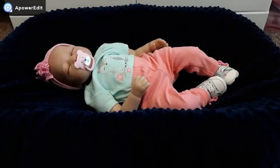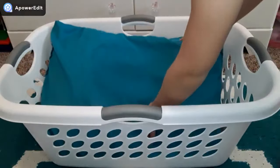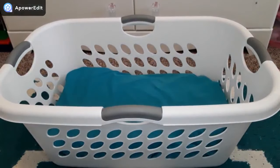For this first DIY you're going to need a laundry basket, a blanket, and a pillow. The first thing you're going to do is take your pillow and put it into the bottom of your laundry basket. The pillow is going to act like a mattress.